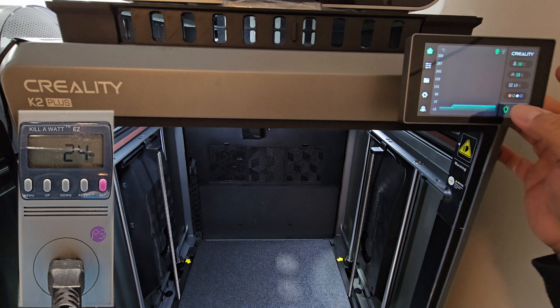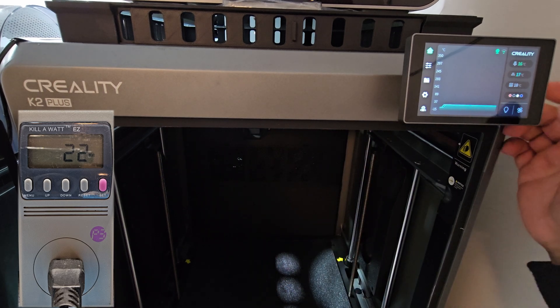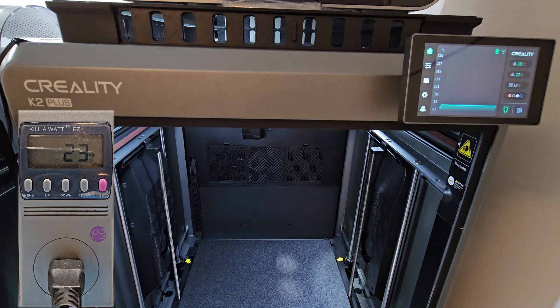I'm going to turn off the light to see if that makes a difference. It does have two separate lights inside, one in the back and one in the front. I'm going to turn it back on - we're still at 22 watts, then back to 23, 24. So the lights by themselves use about two watts of power.